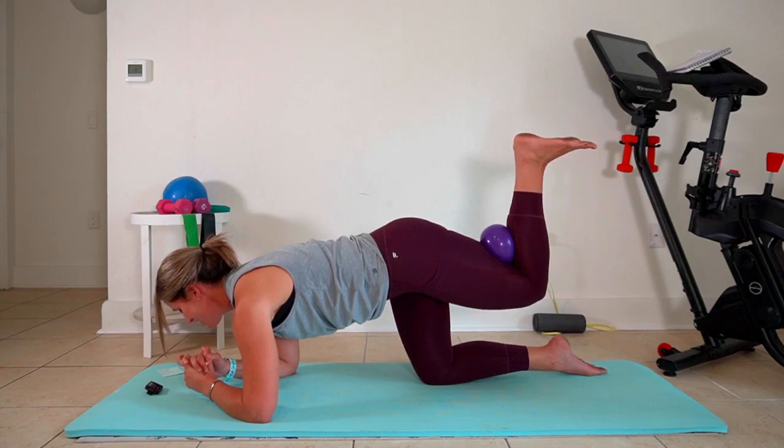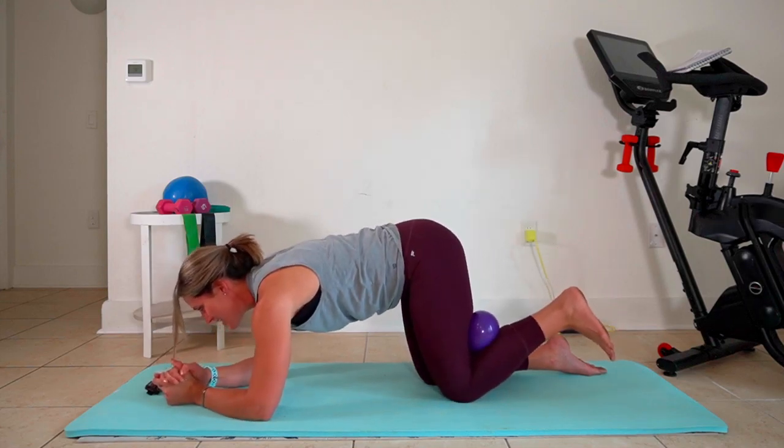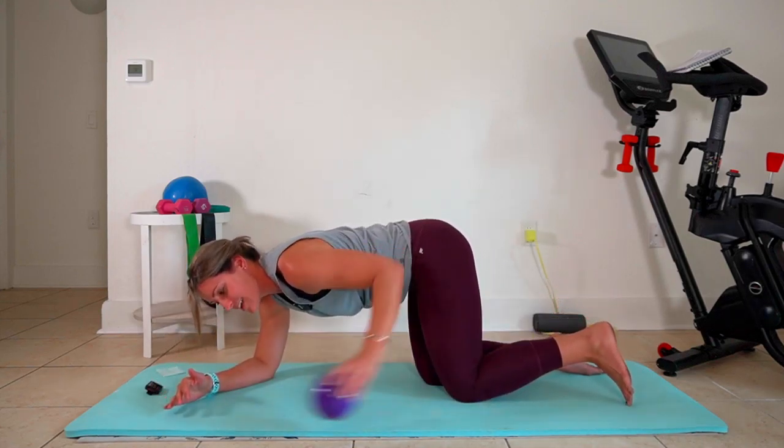We're gonna hold it here for the last five — four, three, two, and one. Nice work. So now we have sideline on this side.